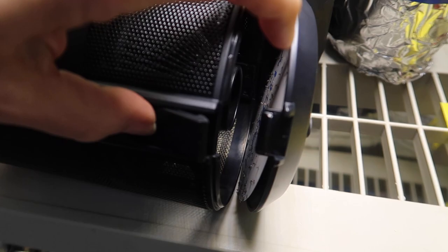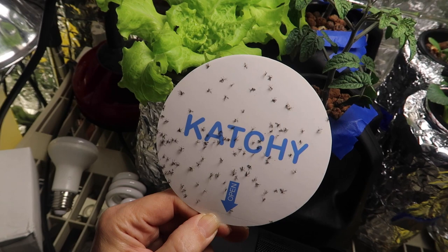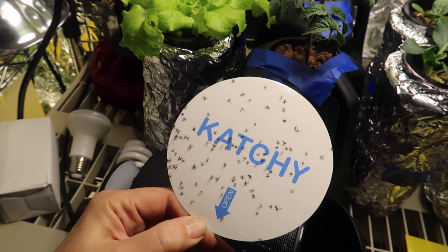This was really odd. Before I got the Catchy, the yellow sticky traps caught many a gnat for me, but now none? Apparently, the gnats much prefer the Catchy. Now, here is where, if you're squeamish, you should turn this video off. If you're still here, let's have a look at the Catchy glue board. Yuck! I didn't realize how bad my gnat problem was. This is after 24 hours of running the Catchy day and night, and the yellow sticky board still has nothing.